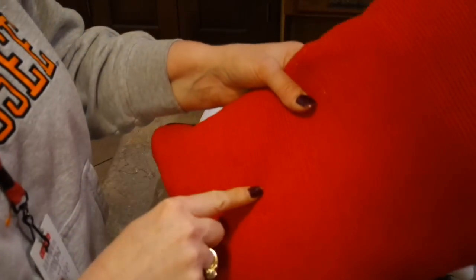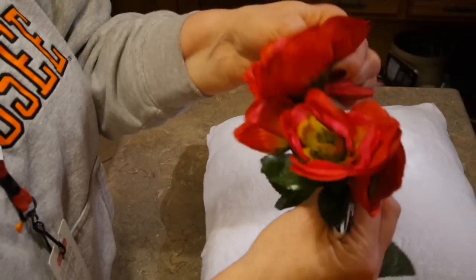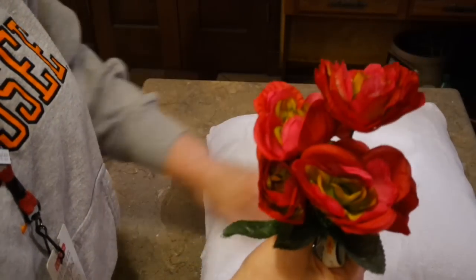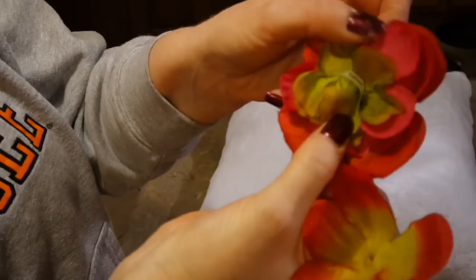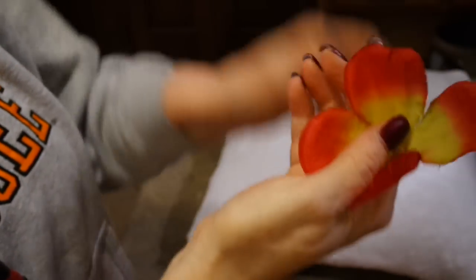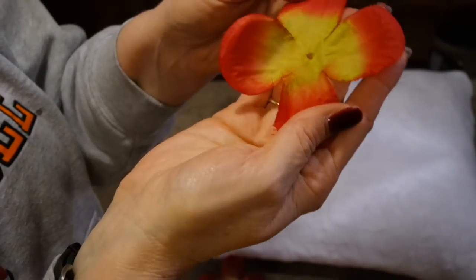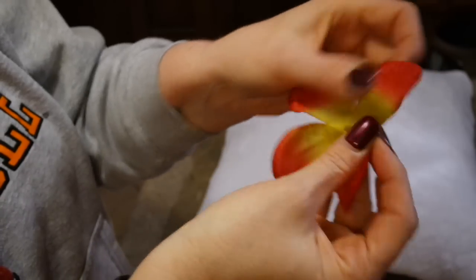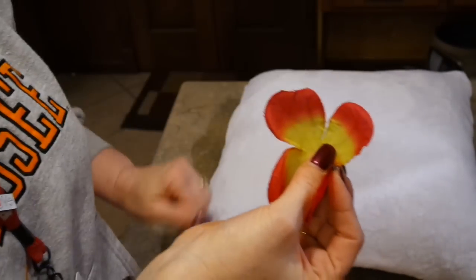I'm going to glue some pom-poms on my corduroy one — that's simple enough. For my white fuzzy one, I'm going to take these flowers apart, cut the petals apart, and hot glue them into a heart shape. On these Dollar Tree flower buds I just tore them completely apart and you have just a bunch of layers that almost look like four-leaf clovers. I'm going to cut them in fours so I have single petals, and then just hot glue them in a heart shape.